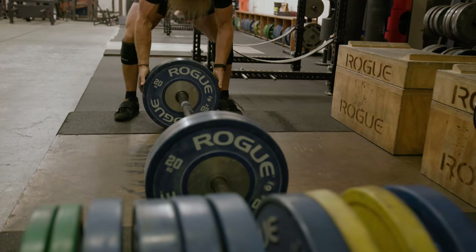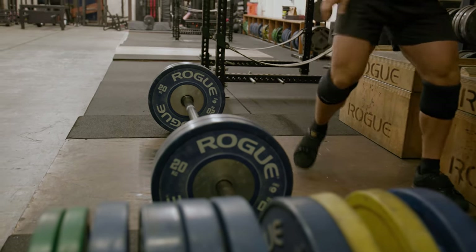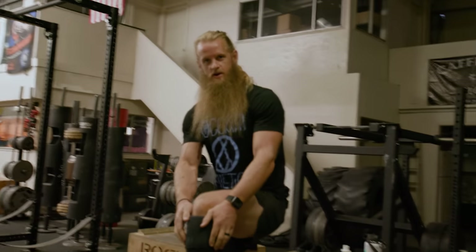This whole week I'm going to take you along for the ride and show you the events that'll be at Strongman.